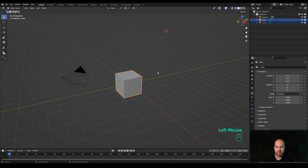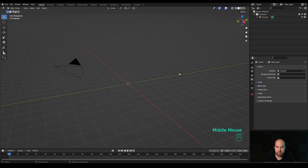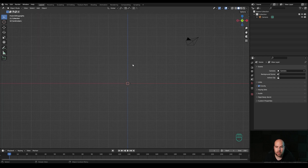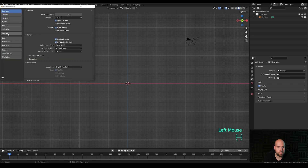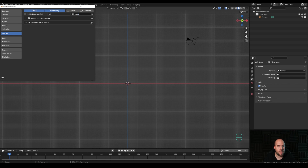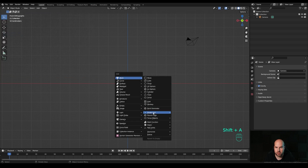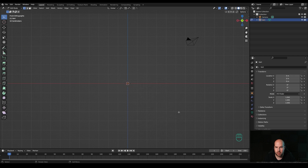First of all, let me delete the cube and the light - drag the selection, press X and choose Delete. Now we'll start with the mug. We'll create the profile for the mug and use the screw modifier to bring it to life. Press 1 on the numpad for a front view. The easiest way to create a single vertex is to go to Edit > Preferences and enable the Extra Objects add-on - just search for 'extra' and choose Add Mesh Extra Objects.